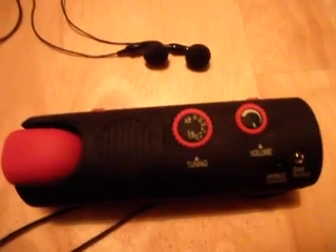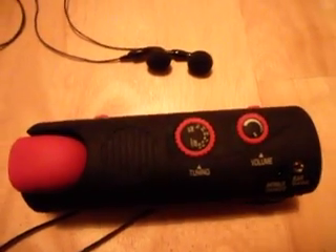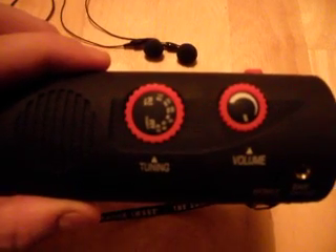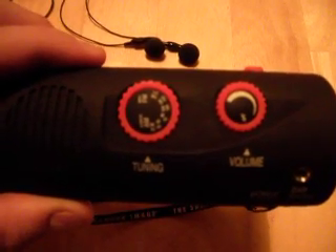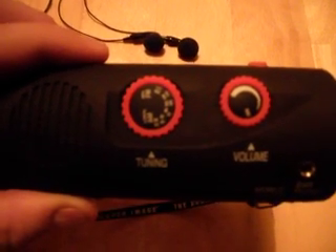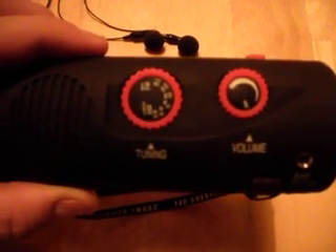We're going to use a standard AM radio to detect these radio waves that are coming out of these devices. This is just any old standard radio, it's AM radio, tuned in to 5.30 on the AM band. You can be tuned in to any part of the band as long as there's no radio station there. We've picked 5.30 because it's quiet.